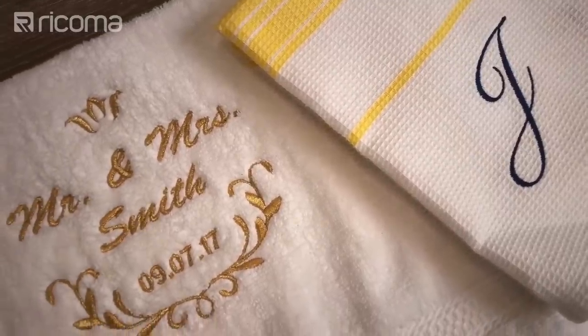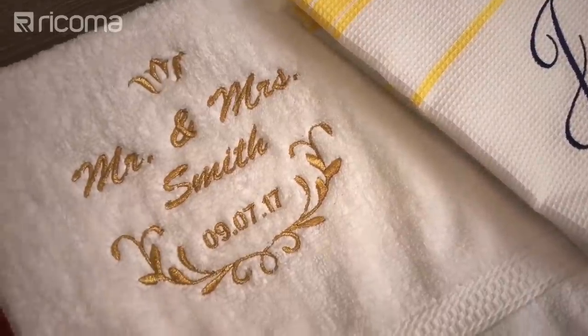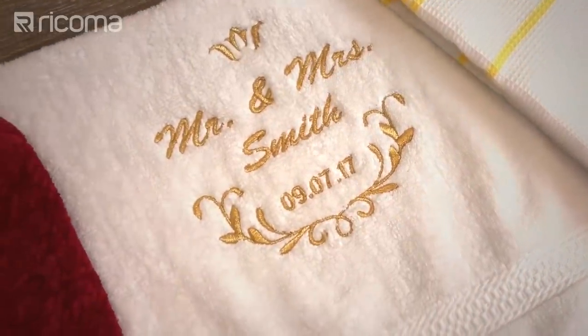Something else that water-soluble stabilizer is used for is small lettering, and that again serves the same purpose — just to make sure that the stitches are coming up really nice and clear.